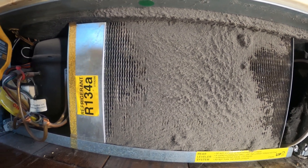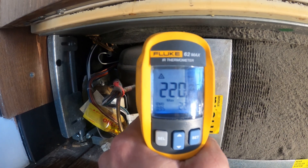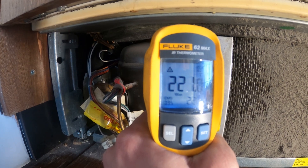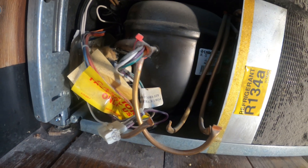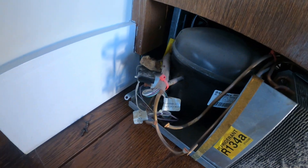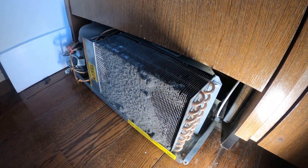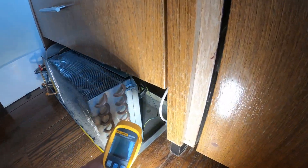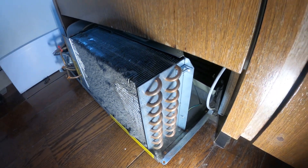Look at that — packed. I touched it with my hand and it almost burned me. Over 200 degrees — 221 degrees. Is that condenser fan operating? I pulled this thing out a bit. The compressor is super hot, condenser is ridiculously hot. We got that error code that it was running too long and it's overheating, and I can see right now that the condenser fan motor is not operating.